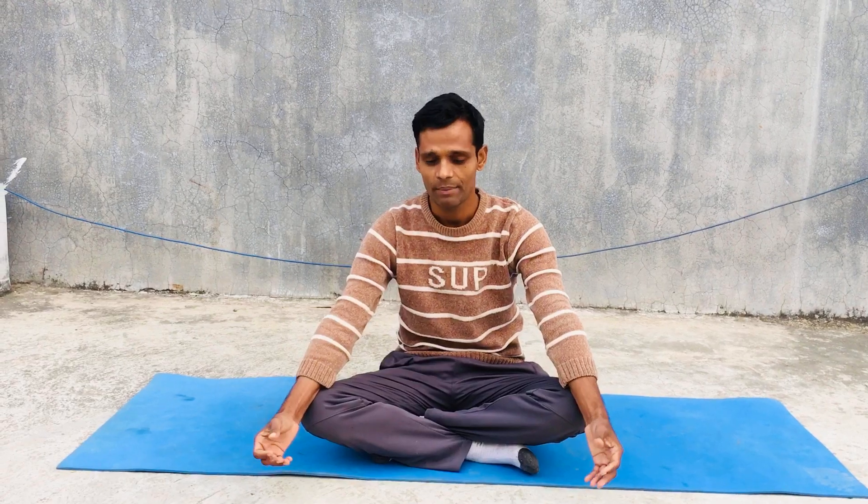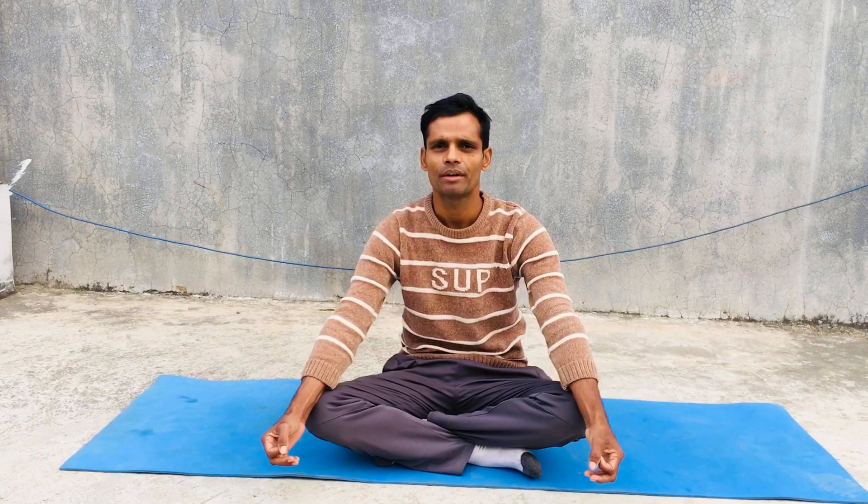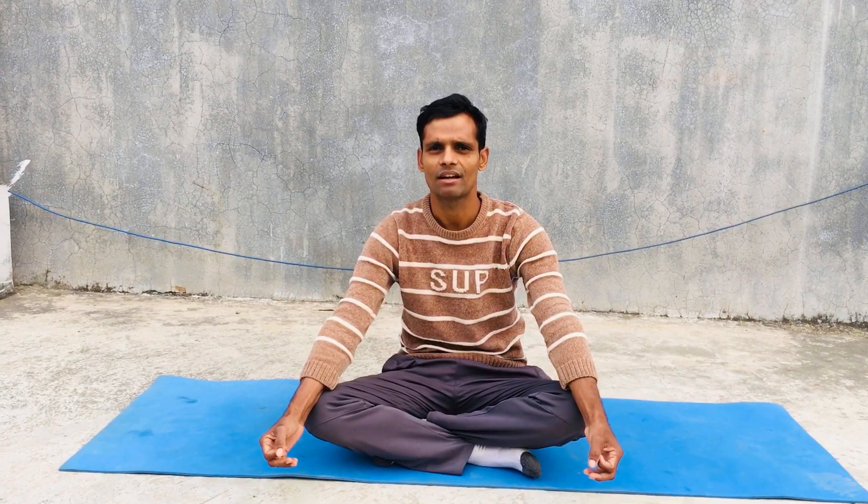By doing these asanas we can improve our flexibility, stretch, and muscle strength. We can make our body strong, the energy level is very high, and we can cure different types of diseases such as stomach pain, acidity, gastritis, constipation, asthma, and more.